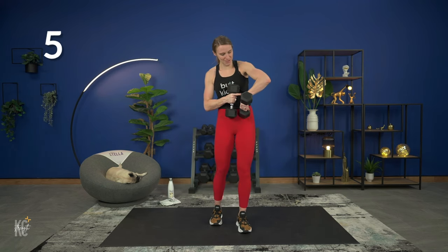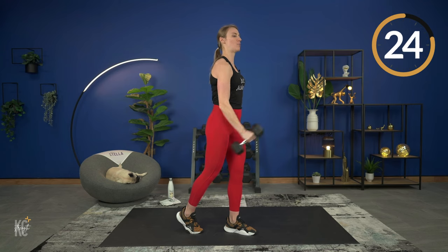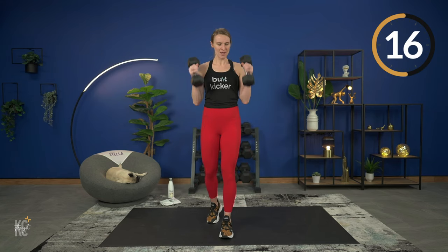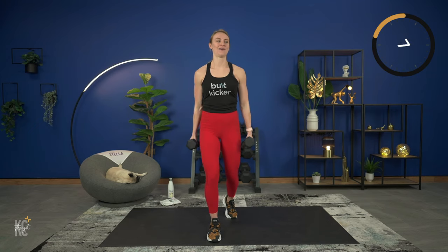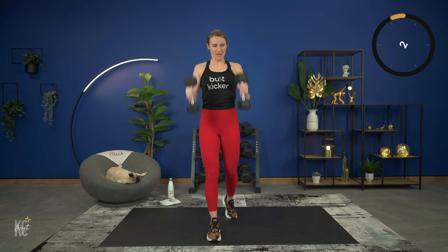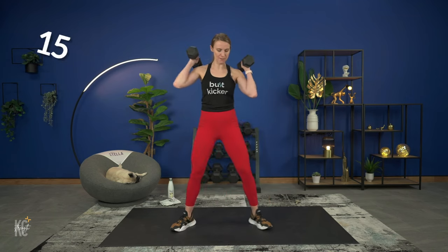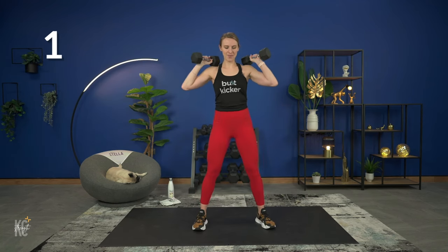Adjust your weight if you need to, whether you need to go down or up. You still want to get a little bit of burn in that bicep muscle by the end. Going into that squat pulse with a shoulder press — it's going to be: squat down, pulse one, two, press it up. One, two, press it up. Working at your own pace. Chest stays up. Shoulders on fire!